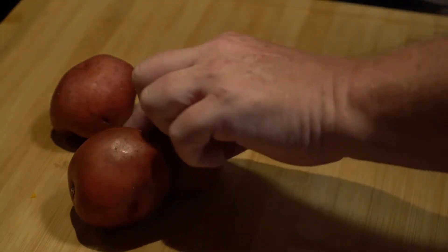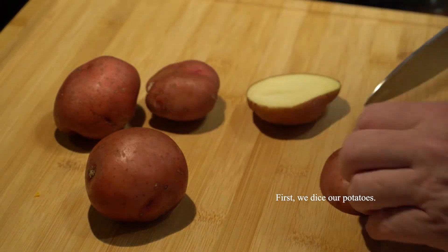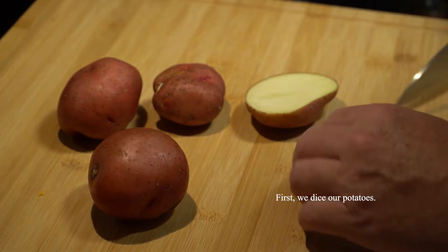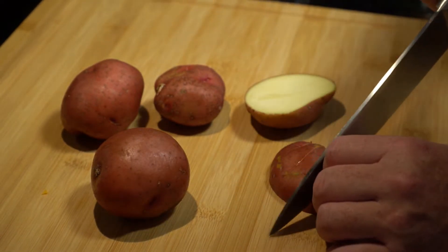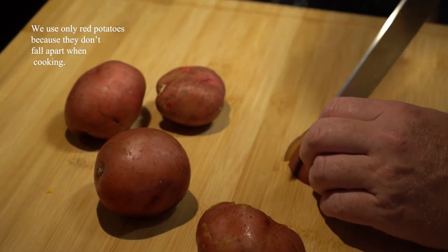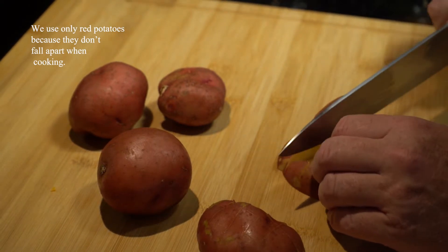First we're going to dice some red onions. For this recipe always use red onions because they stay together during the cooking process — your russets or your white potatoes are going to fall apart when you cook them. About a half-inch dice seems to work best.